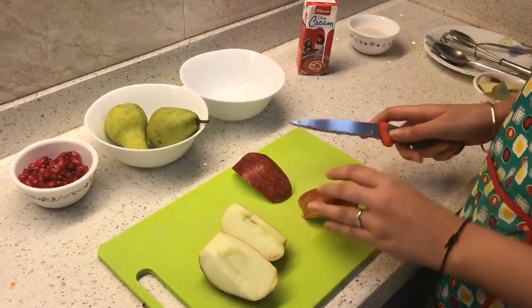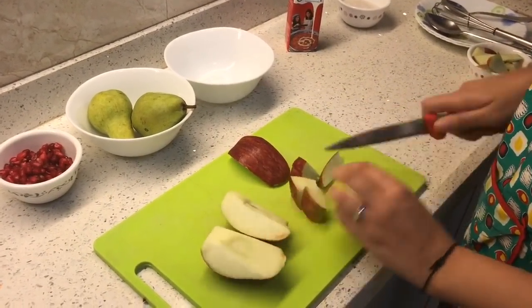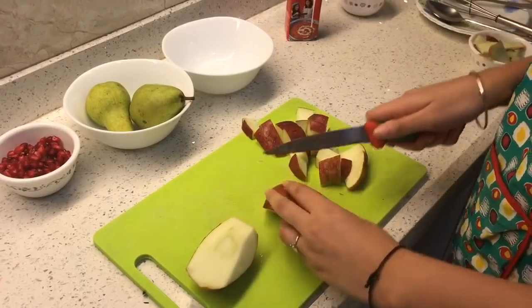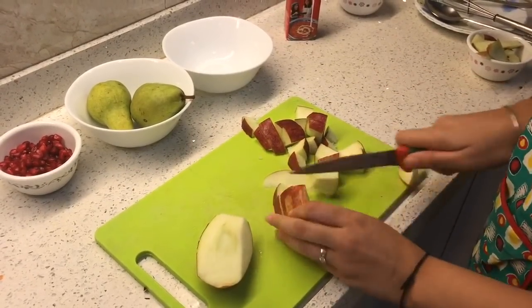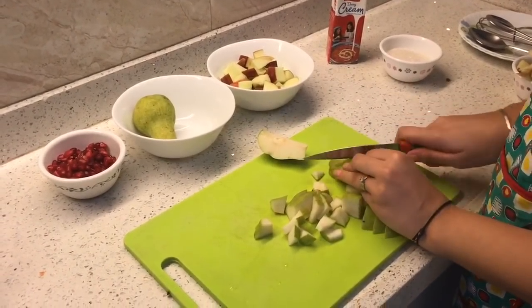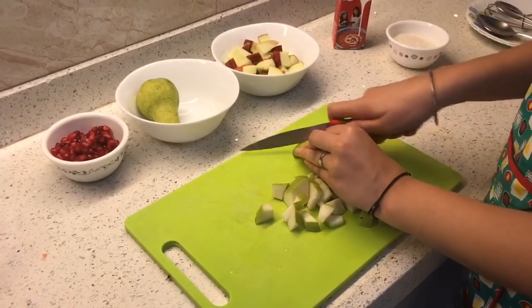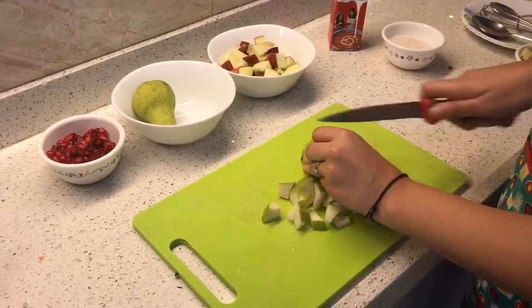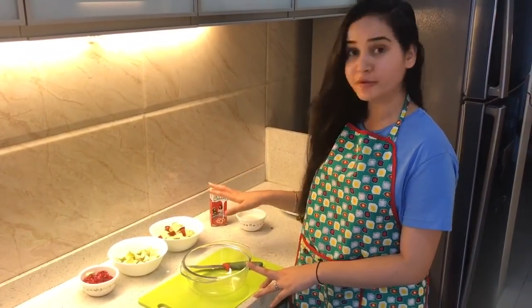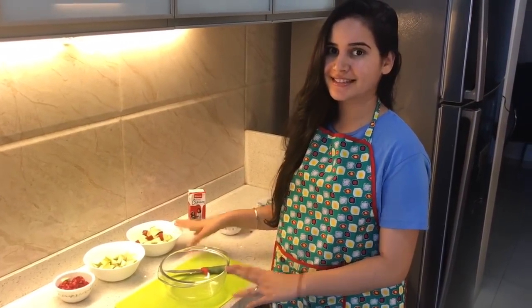First we are going to chop apples into smaller pieces. Make sure you do the second step as the first step and chop your fruits later, because then the apple will turn brown. Let's do the next step now.